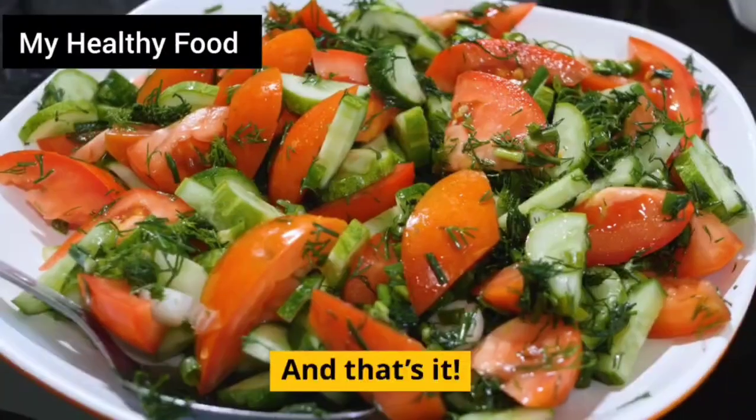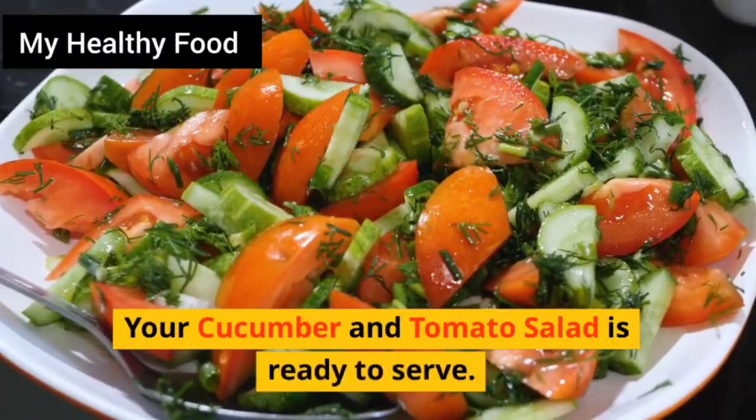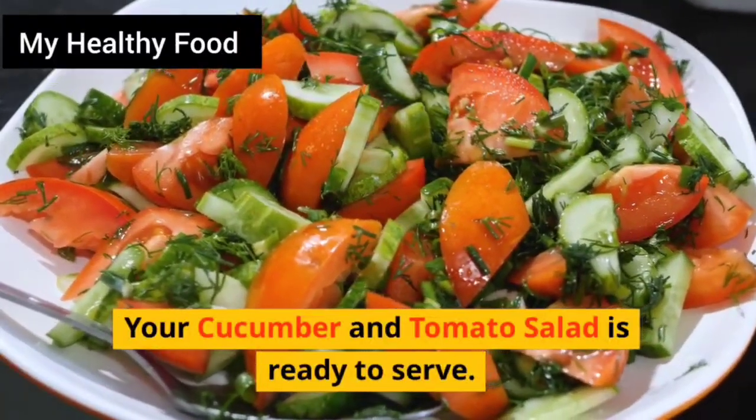And that's it. Your cucumber and tomato salad is ready to serve. Enjoy!